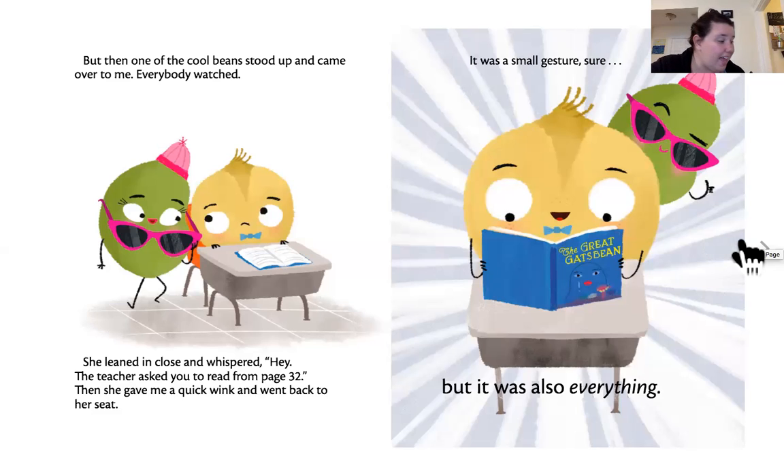Wow, again the cool beans are being nice. First, the other bean helped him up on the playground. Now, this bean is helping him when he got a little confused in class.